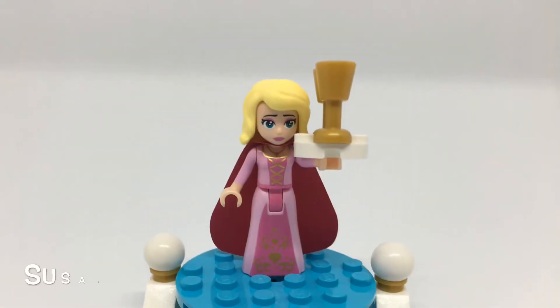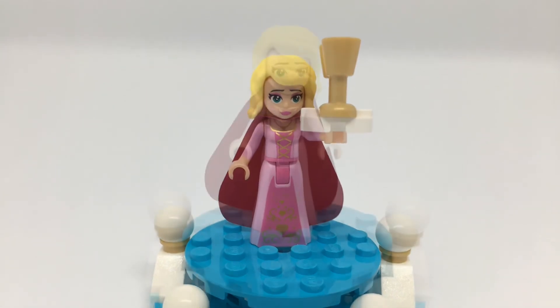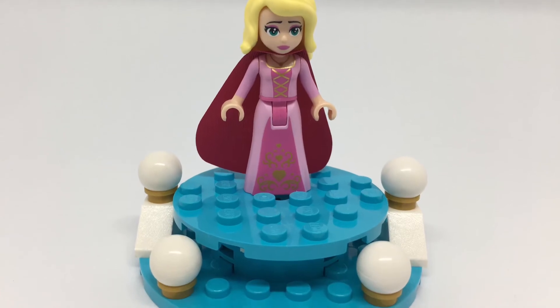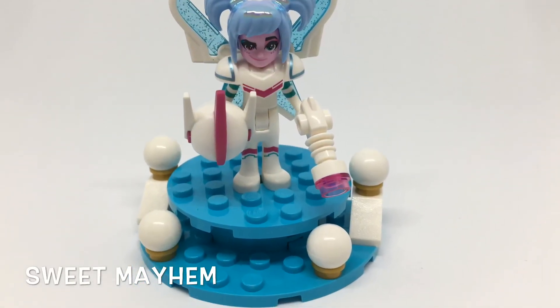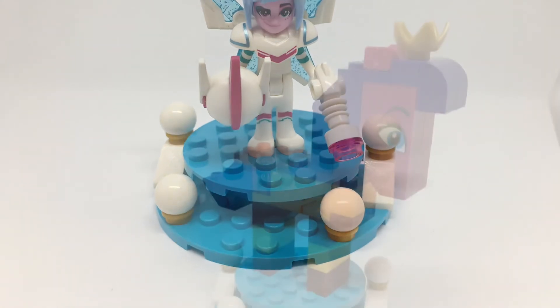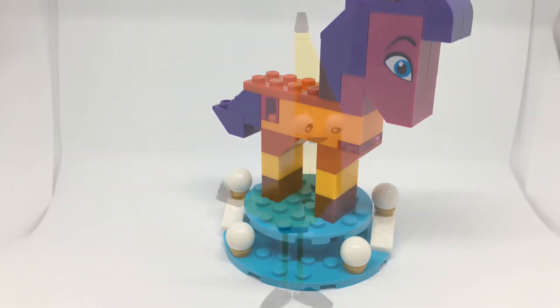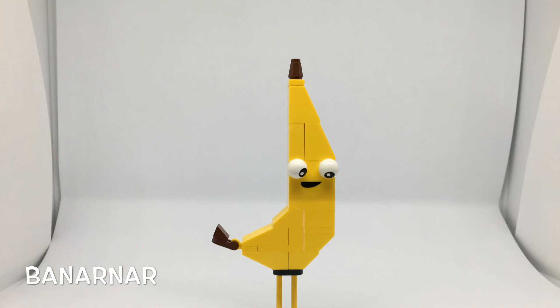We have Susan holding a tray with cups, and without the tray she looks a bit glum. Then we have Sweet Mayhem with a cool headpiece and cool wings. And then Queen Watevra Wa'Nabi and the banana guy. Thanks for watching — please like and subscribe, and more videos coming soon!